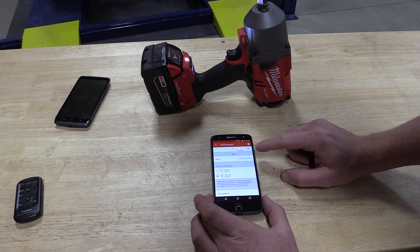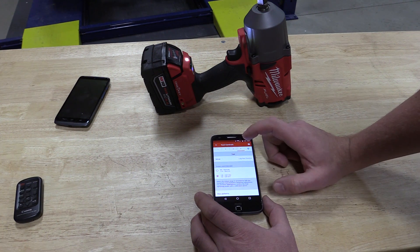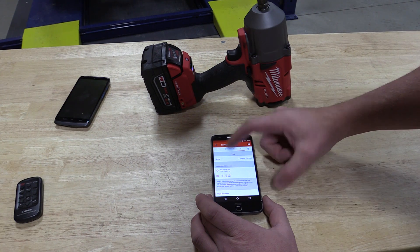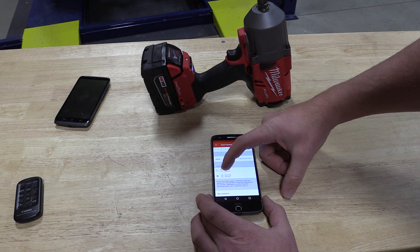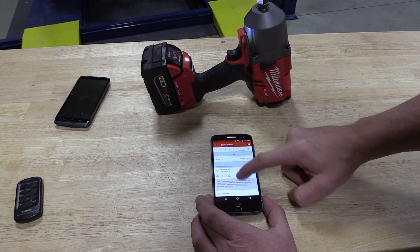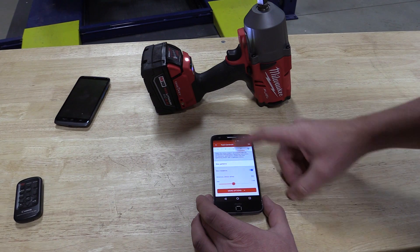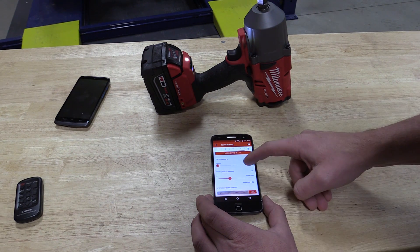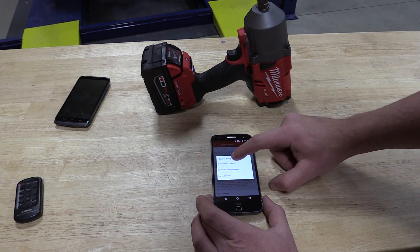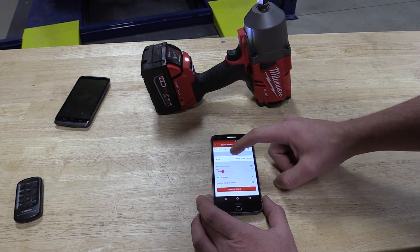On mode four we have a lug nut control set. You have two torque levels — in their estimates this unit is going to get within plus or minus 25 percent of where you set it. You can see 80 to 130 foot pounds is one range, and then 130 to 180 which would be for a little bit larger trucks. You can switch between these, do whatever you'd like, and you can even set up a bolt removal mode. You can also go to the standard drive control, which is everything you've seen from modes one through four, and adjust your RPM.